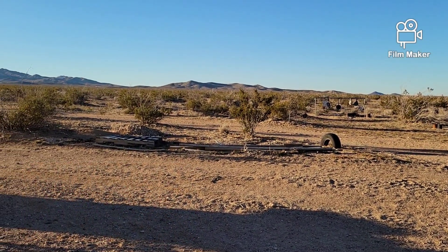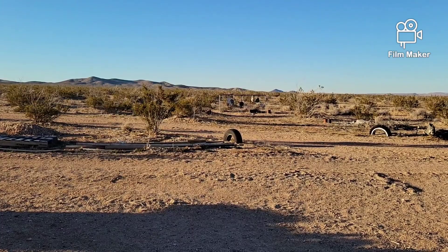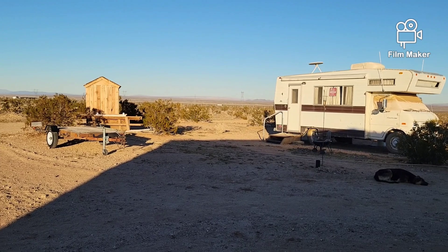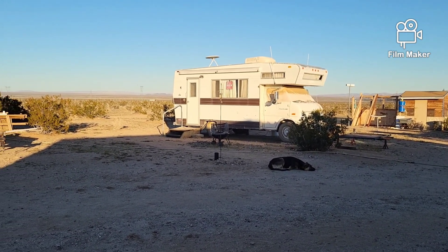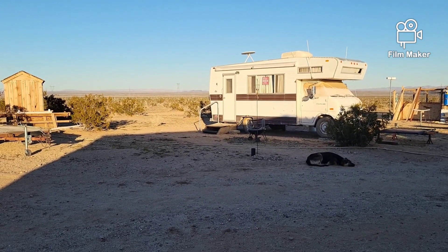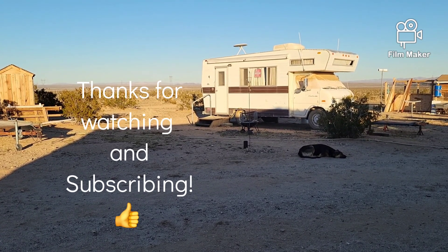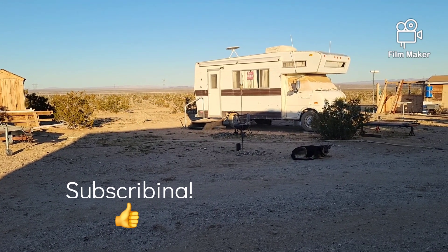That way you don't have to worry about people going over there and stealing your stuff. Some people think that just because there's nobody at a property — even with a house, shipping containers, and motorhomes on it — anything there is free. Anyway, I want to thank you all for joining me. Don't forget your thumbs up, don't forget to share and subscribe. GBear signing off.